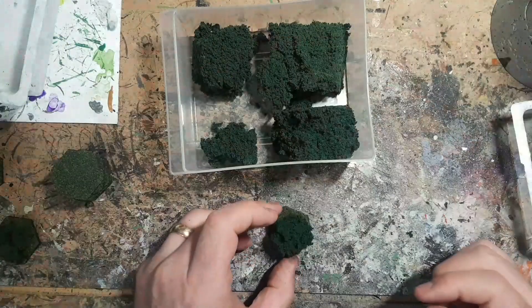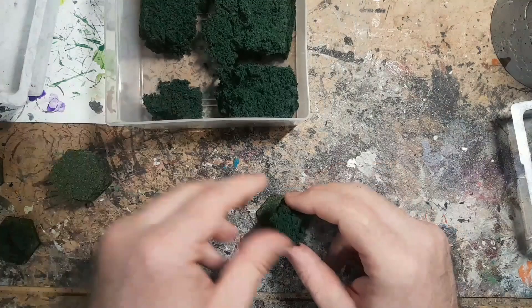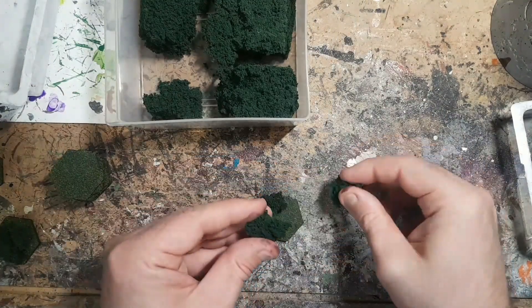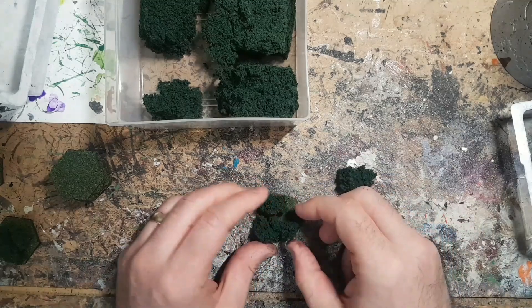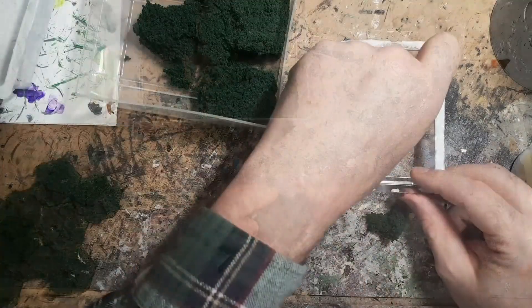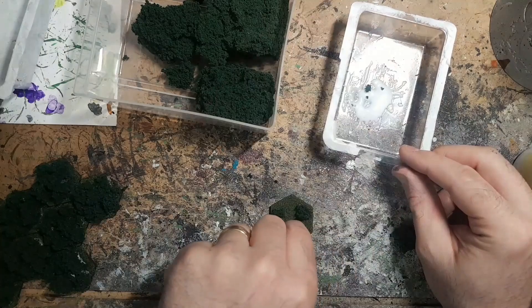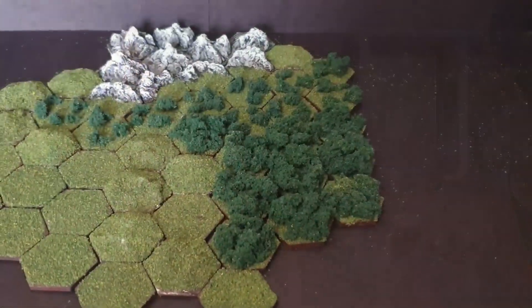For the forest tiles — both heavy and lightly forested — I am going to use some clump foliage. I'm just going to tear it down into small, pea-sized balls and dab that into some tacky glue, then apply it all over the bases. For the lightly forested tiles, I'm just going to do three to four pea-sized pieces on there.